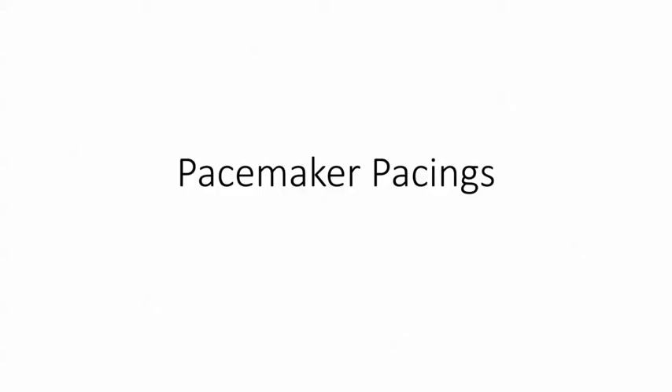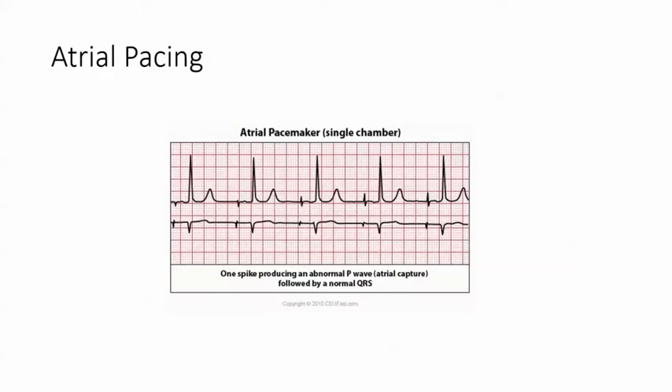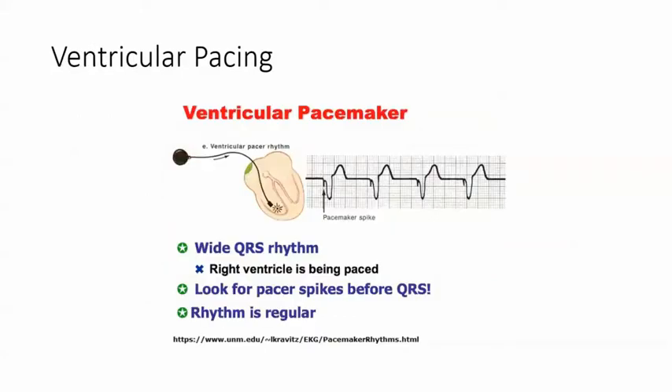In this video we're going to talk about the different pacings. Let's start off with atrial pacing — it's a single chamber pacemaker because the spike happens before the P wave. See how that happens here and here.